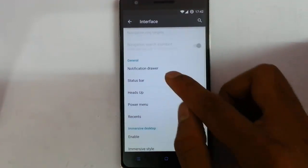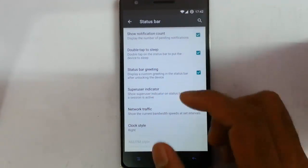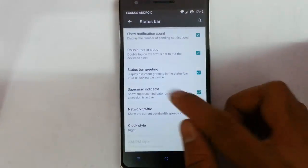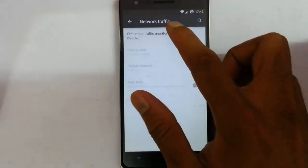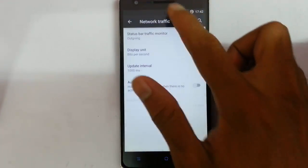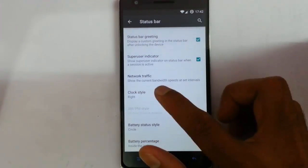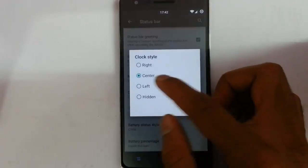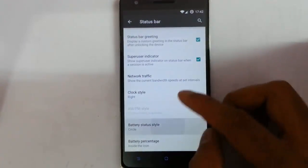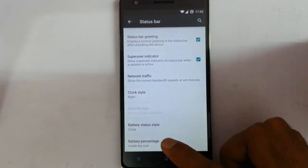In the status bar you can see show notification count, double tap to sleep, and if I need network traffic I can turn it on — it will show the network speed. You can also customize the clock style from here, like right or center. And you can also customize the battery icons from here and add the battery percentage.